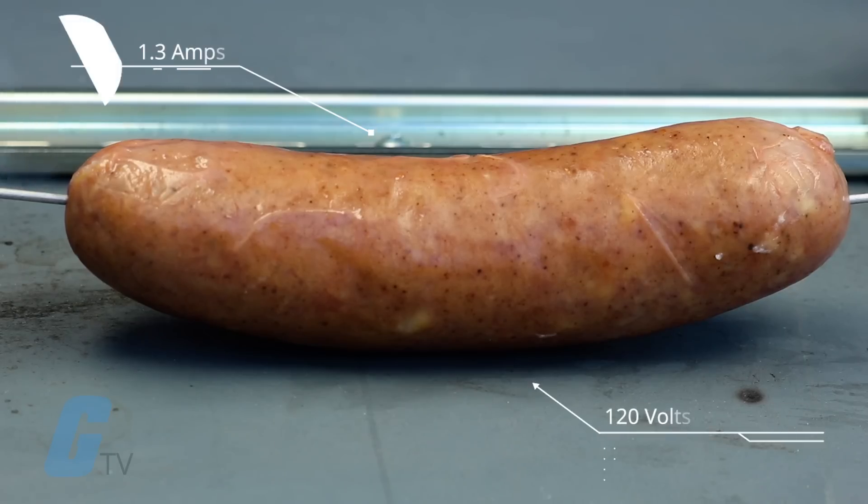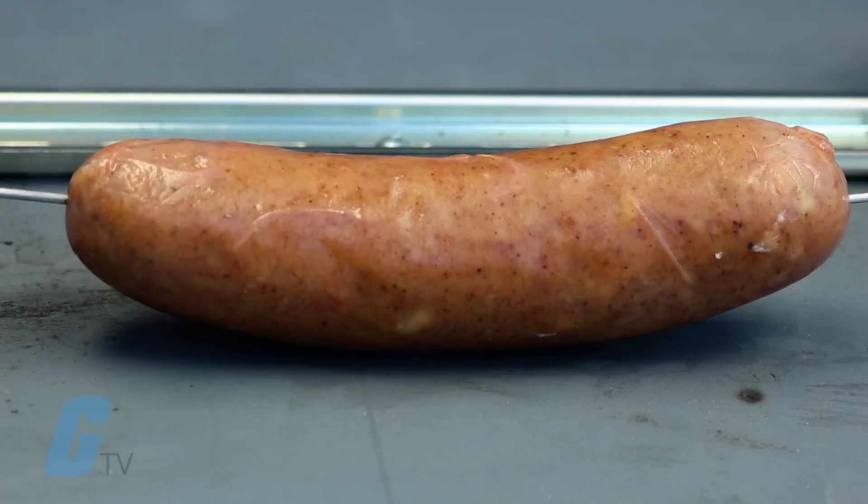First up is the 120-volt test. This one yielded at 1.3 amps. Well, that was disappointing.